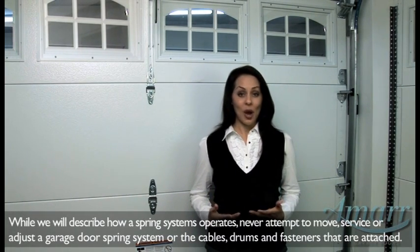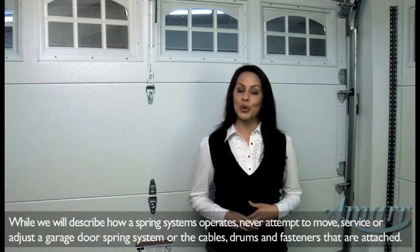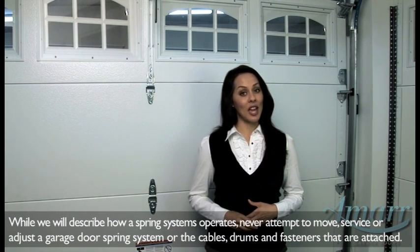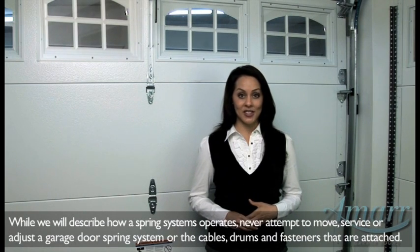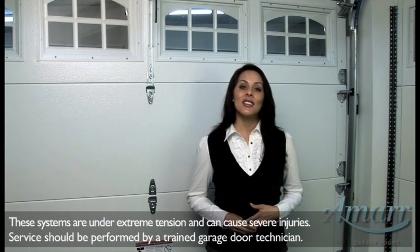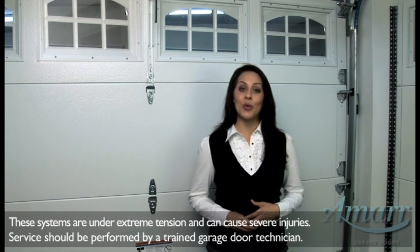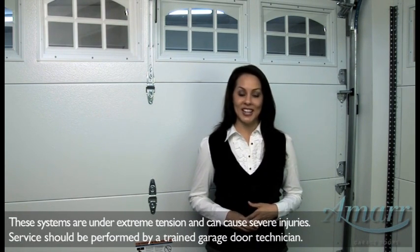Most garage doors open and close using a system of springs. While we will describe how a spring system operates, you should never attempt to move, service, or adjust a garage door spring system, the cables, or the drums and fasteners that are attached to it. These systems are under extreme tension and can cause severe injury. Service should be performed by a trained garage door technician.